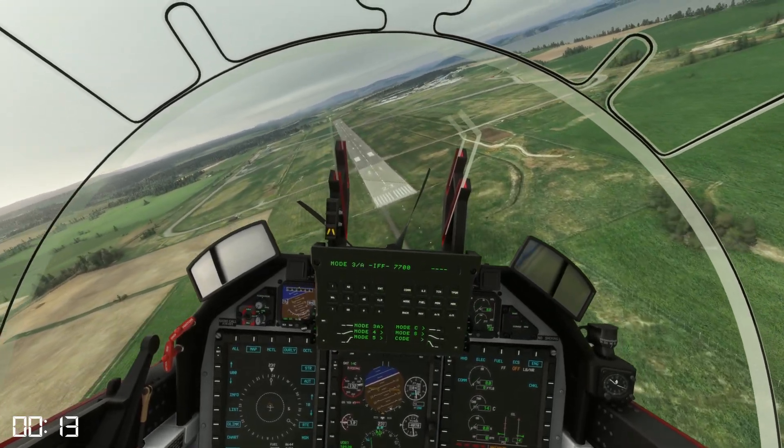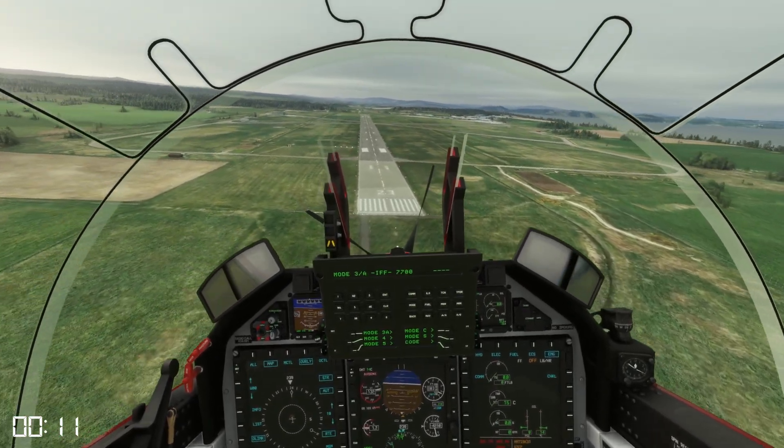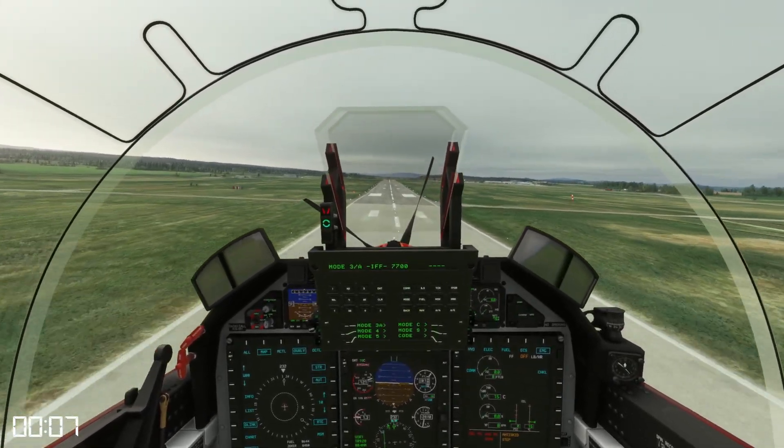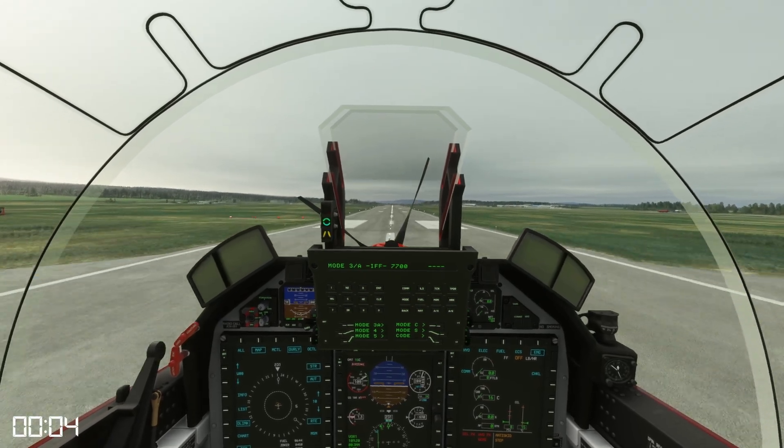Next is a two-stage flare because this is a high rate of descent — about 110 knots for the threshold — and flaring. Thank you for watching.